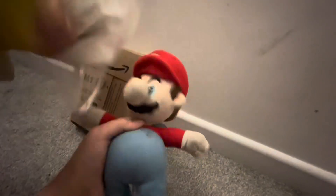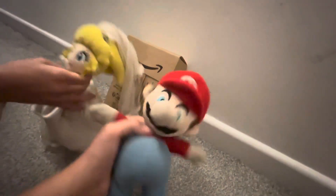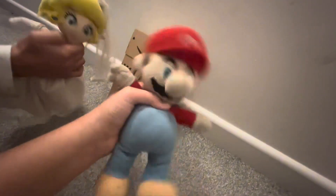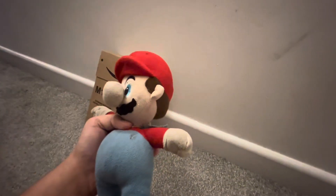Hey guys, it's me, Mario! Me, Peach. And today we're going to be unboxing this Nintendo Switch Pro Controller that I bought a couple days ago, because the other controller's broke. Hell yeah, dogs! So let's get started!